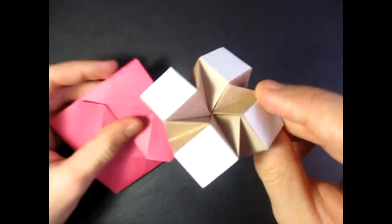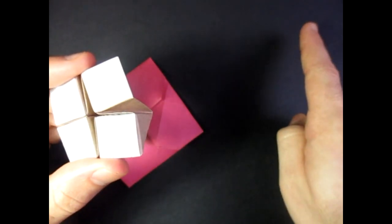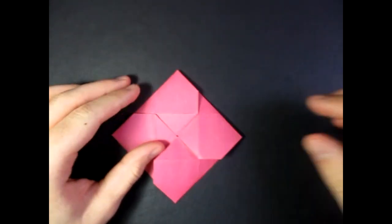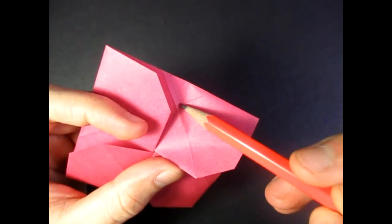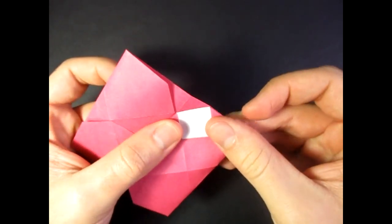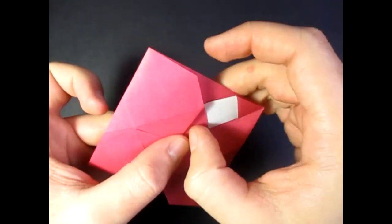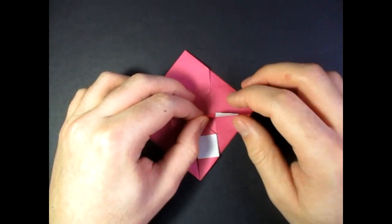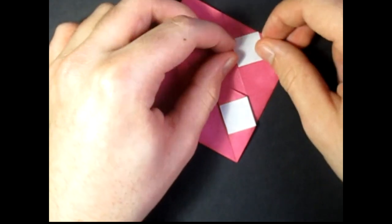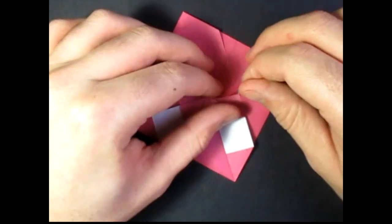But I'm going to show you how to turn it into the four square thing. This four square formation is actually just like that four square flasher that Jeremy Shafer taught. So here's what we're going to do: we're going to fold this edge to this crease right here. Just like that. Crease sharply and be careful so you don't tear the paper — there are edges there. And do that three more times, so fold this edge to that crease. Be careful you don't tear. And do that two more times.